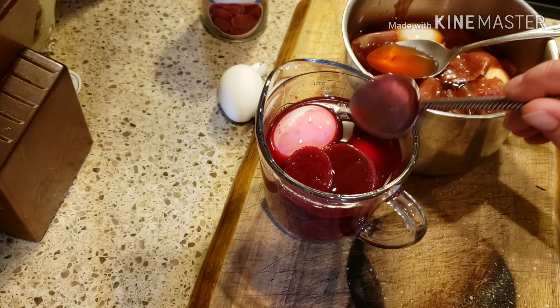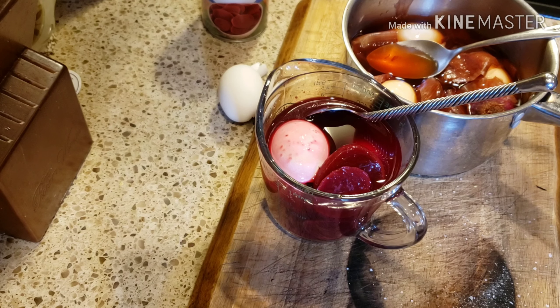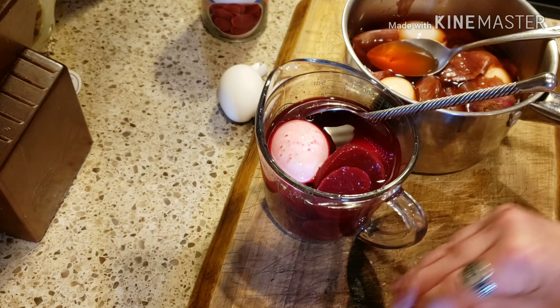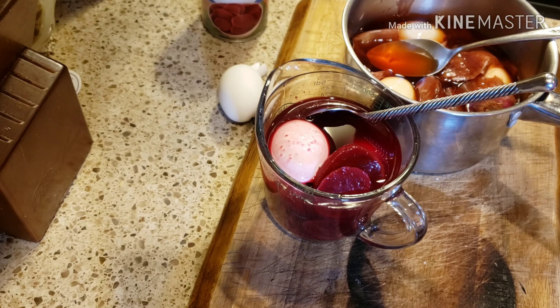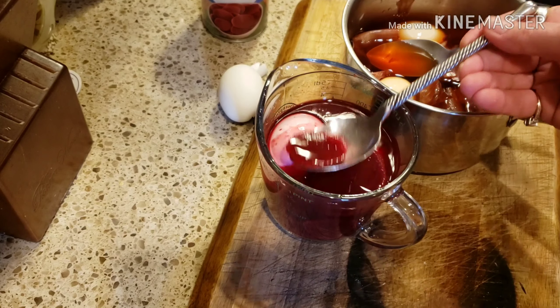So I have to run upstairs real quick and get four orders together to mail out. It's about 11:30 in the afternoon, my mailman comes at around 2 so I've got to get that done. And then I will check on these and take the stencils off and see what we got.